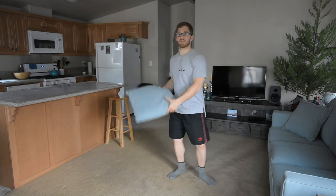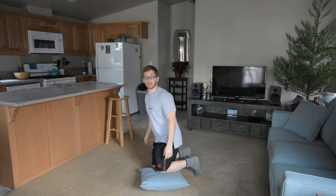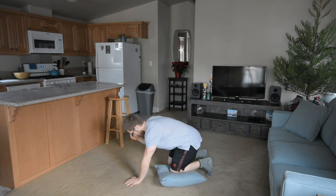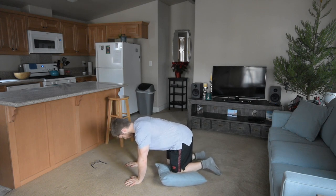We're going to get a little pad — in my case, just this pillow. I'm going to put the pad under the left knee, that's what I meant to say. Glasses off because otherwise they're going to fall off and drive me crazy.